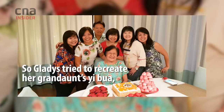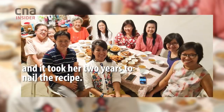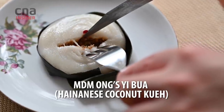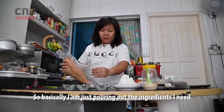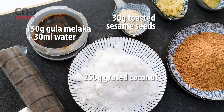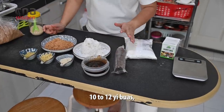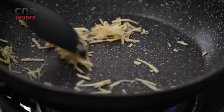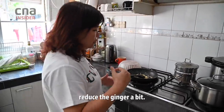It's very hard to find Yipua. My brother said it's almost there, and that's when I knew I was getting it ready. So basically, I'm just pouring out the ingredients I need to make my Yipua. These ingredients make about 10 to 12 Yipua depending on the size. Not many young people enjoy too much ginger, so for mine, I actually reduce the ginger a bit.